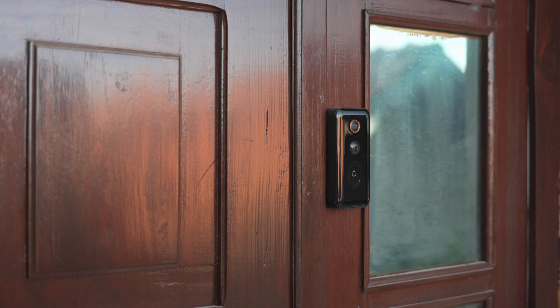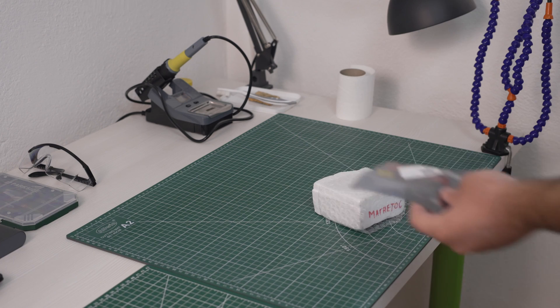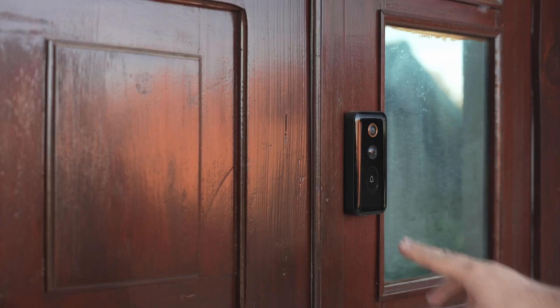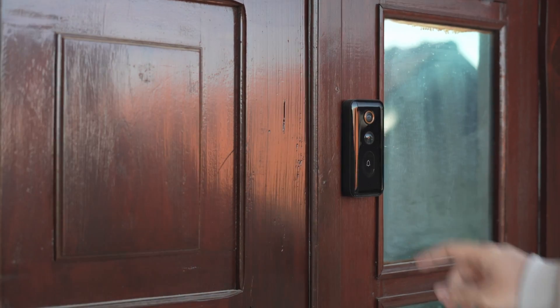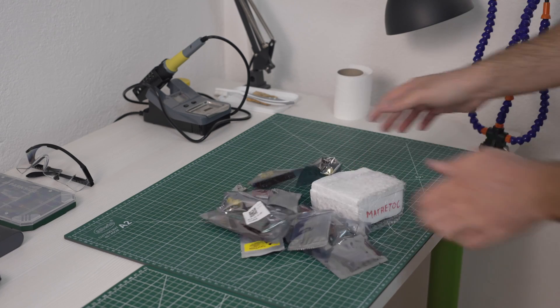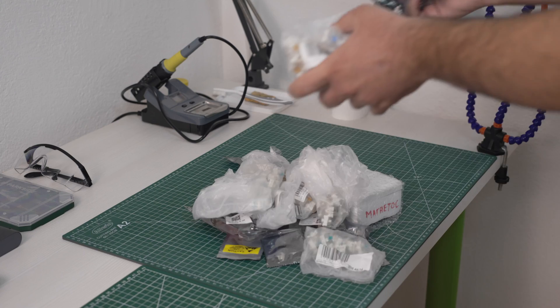Until one day at the end of February, I got a package. The next day I got another one. The day after that I got a few more. Then the whole month of March I've been collecting these packages. In the meantime, I quit my day job as a software engineer and decided to start this YouTube channel.